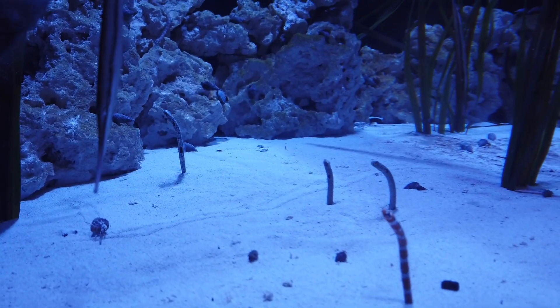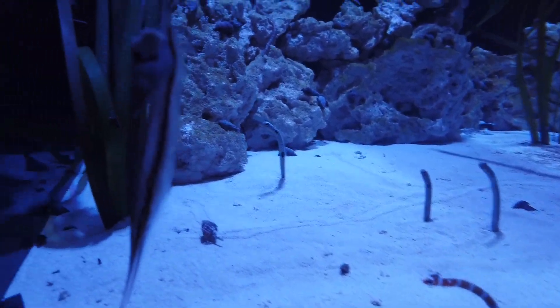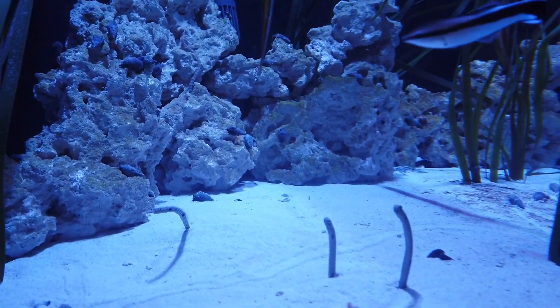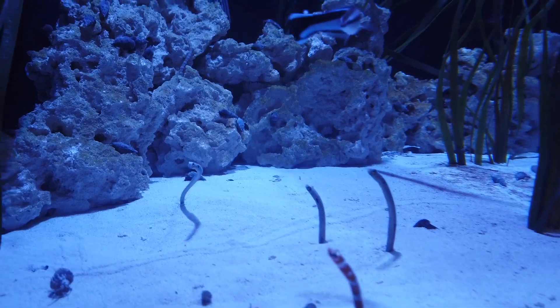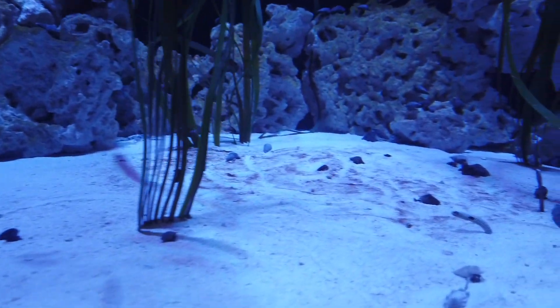It's the guys that eat the lunch. Oh, there's like a shrimp. Look, there's a mini lobster. There's a mini crab lobster thingy.